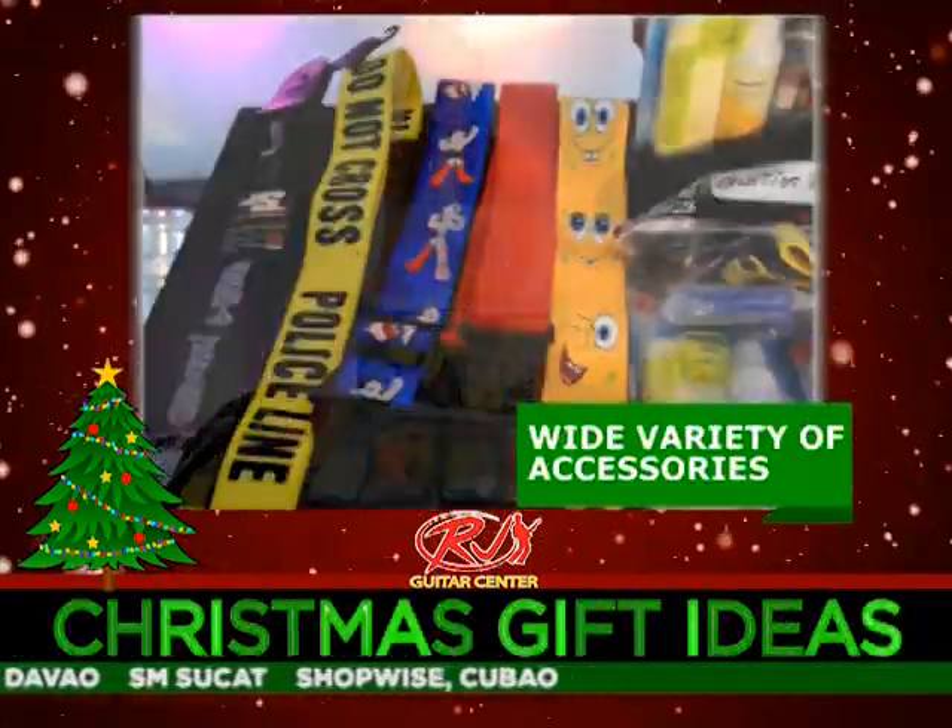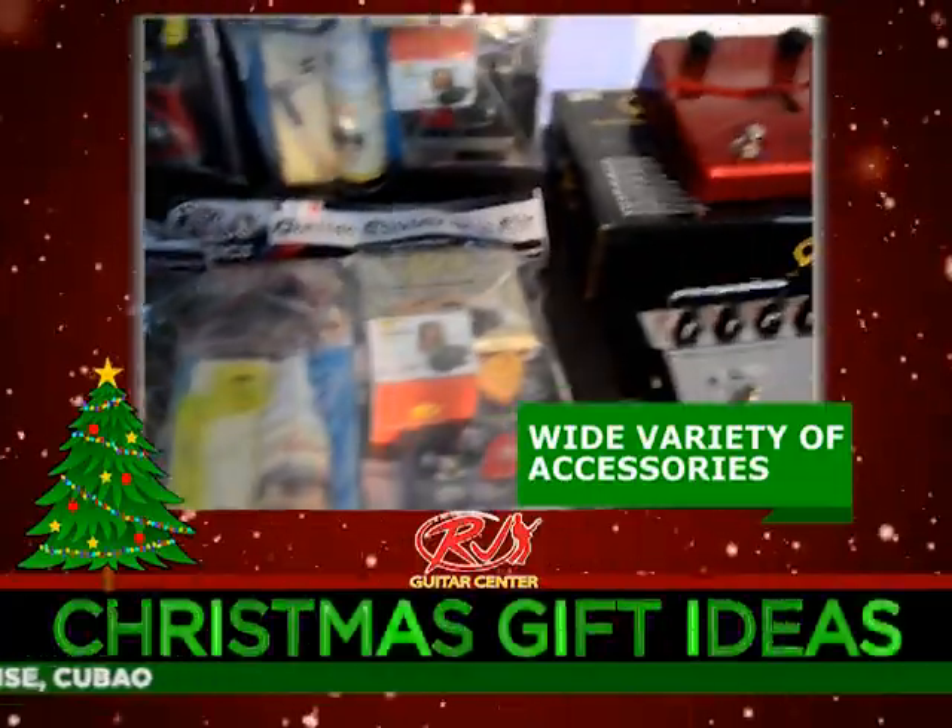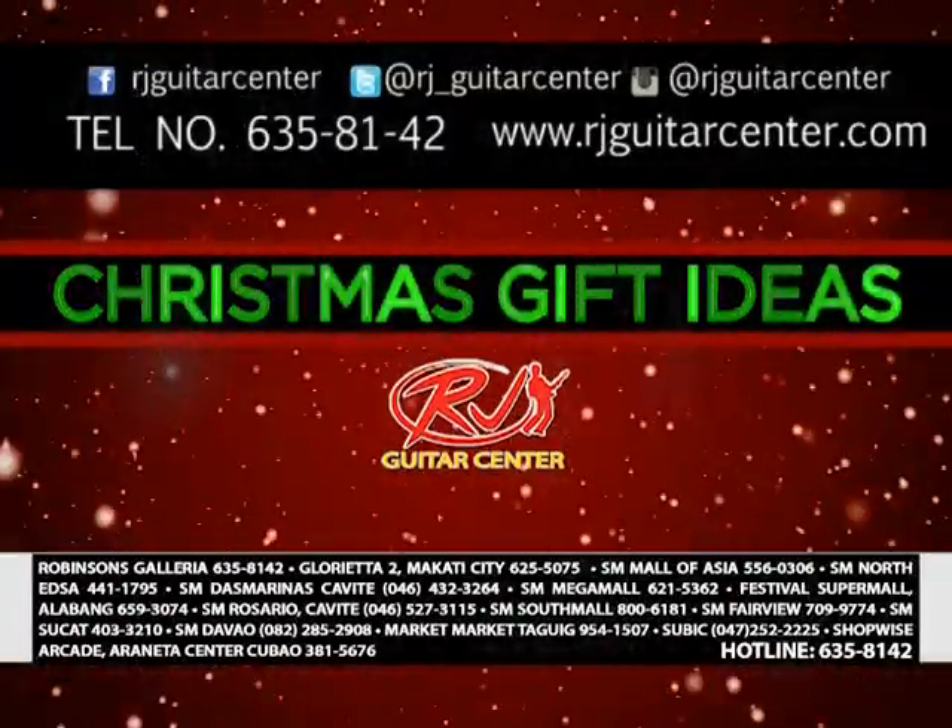The RJ Guitar Center offers you a wide variety of accessories for all your instrument needs. Available at RJ Guitar Center stores.